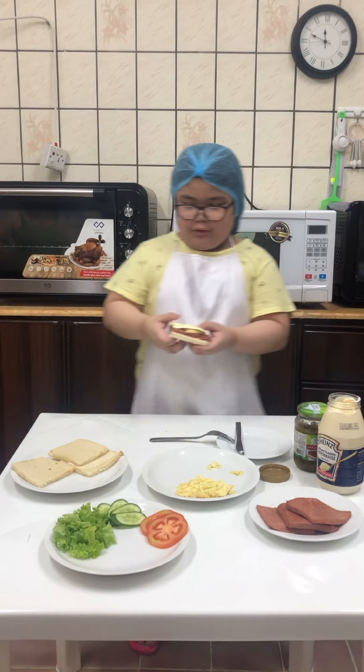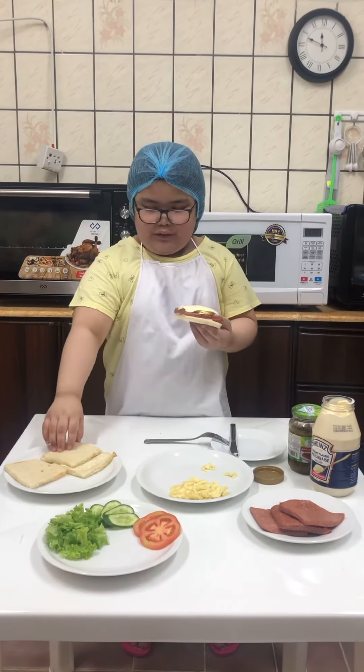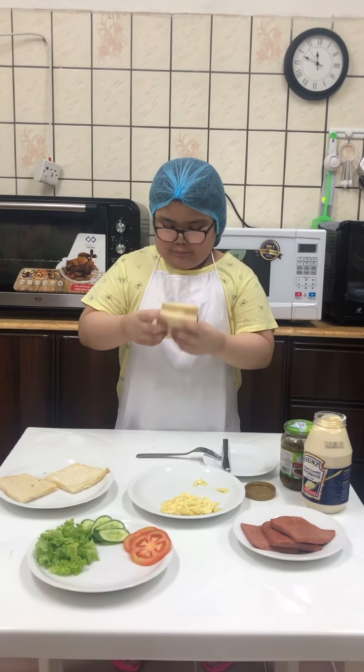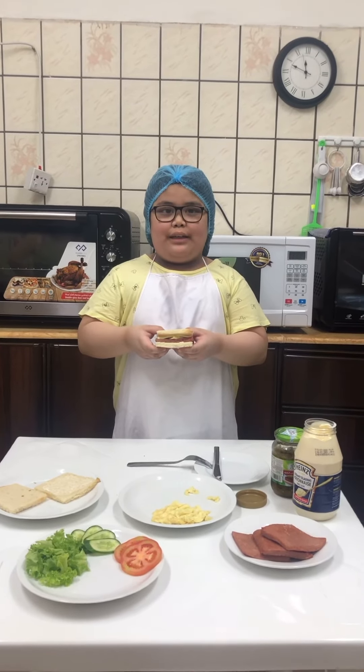You can also put vegetable and sweet relish if you want, but for me, I don't want. And then, put the bread on top of the sandwich. And that is how to make luncheon meat and egg sandwich.